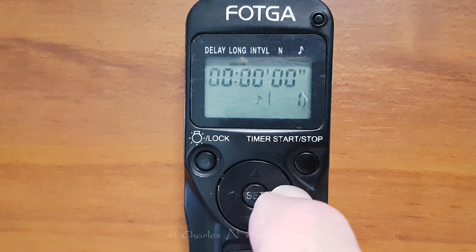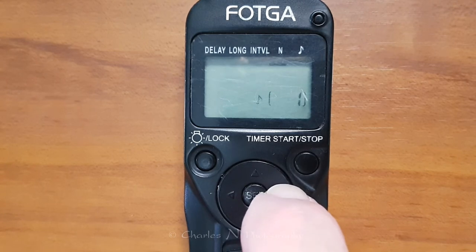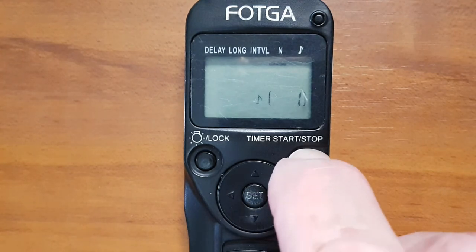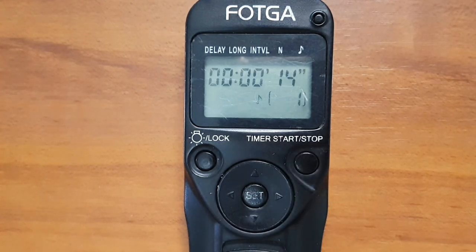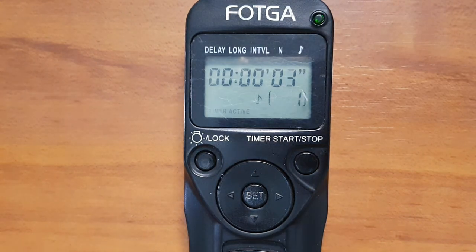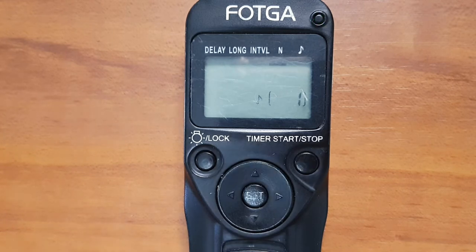Press Set, then go over to Number and it shows a one, so it'll only take one photo. Press Start and you'll see it counting down 15 seconds. That's it — it's taking the photo.